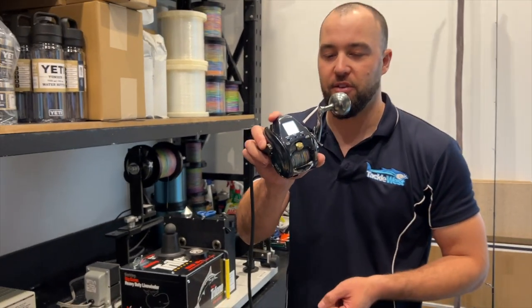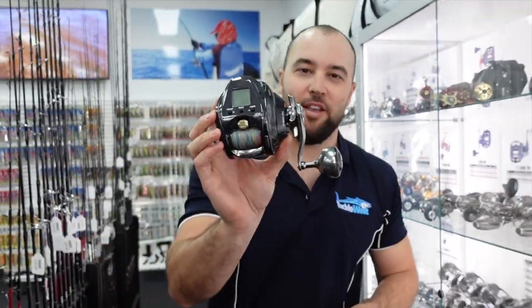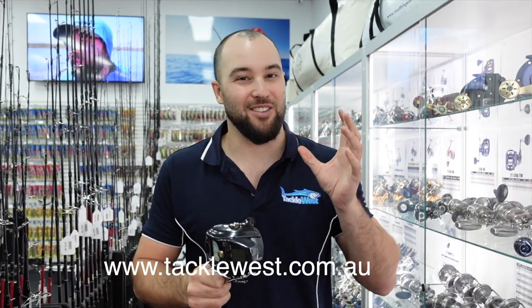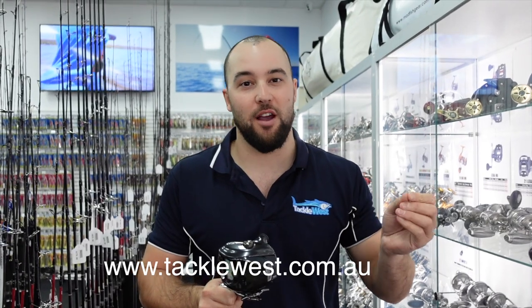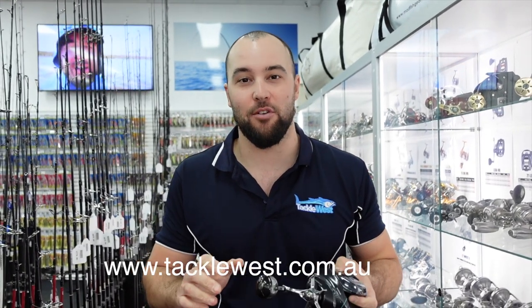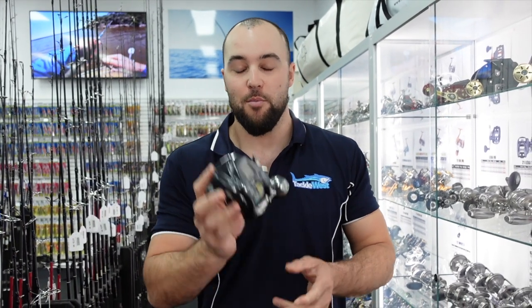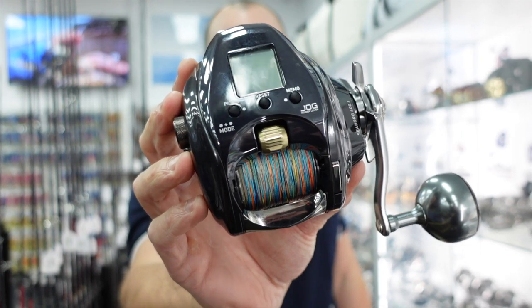That's the all new Daiwa Seaborg 400. If you want to get your hands on one, you can come in store or go to tacklewest.com.au. Be quick because we don't have a lot of stock — like all electric reels, they sell out really fast and they're hard to get your hands on. We do ship globally as well, so for all our overseas customers, get on our website tacklewest.com.au and place your orders. That's the all new Daiwa Seaborg 400J.